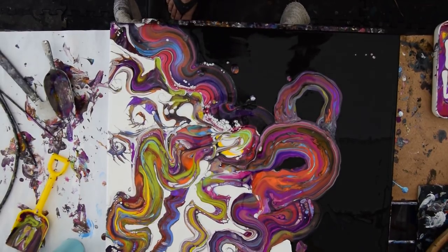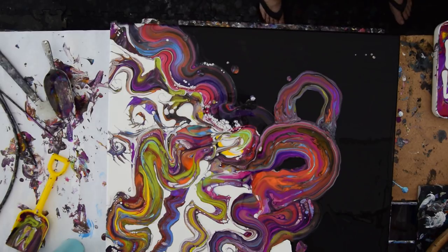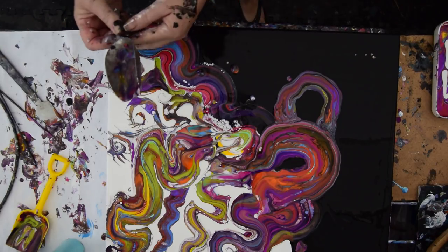Hello again. This is part two. We are attempting to not melt my camera and still make another movie. Let's get on with that.